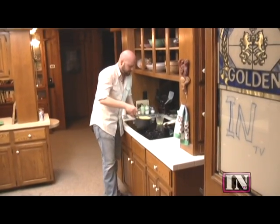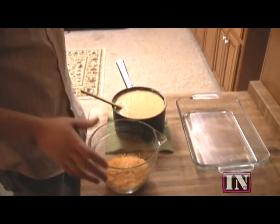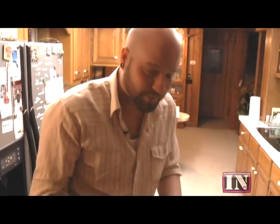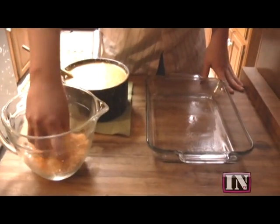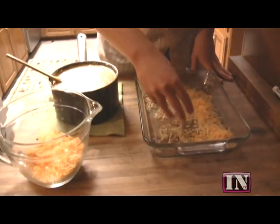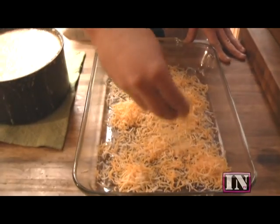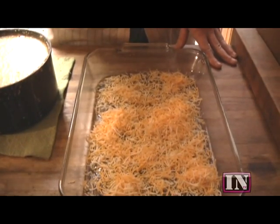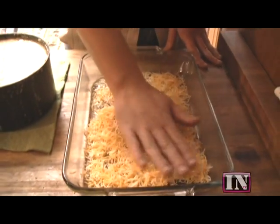Now that we've got the eggs folded into our grits, we're going to bring them over here. Now, I'm a man that loves my cheese. I know we've got about a pound of cheese already in the grits, but what I like to do — especially with Oklahoma cheese grits — is take a little bit of the leftover cheese and sprinkle it on the bottom of the pan that we've already coated with cooking spray. That way, when they cook in the oven, they'll get a nice crispness on the bottom. Plus, it's just more cheese.